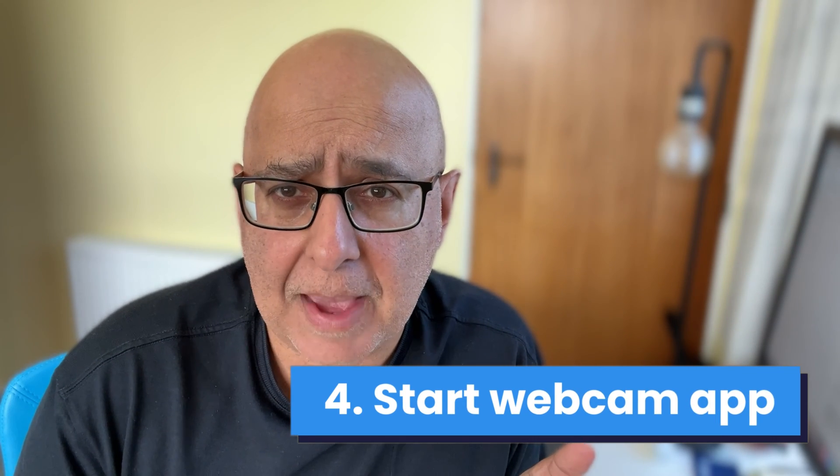Fourth, fire up an app where you want to use your Go3 as a webcam. For me on my Mac I'm using FaceTime and you can see how it works here.